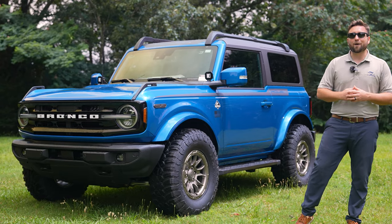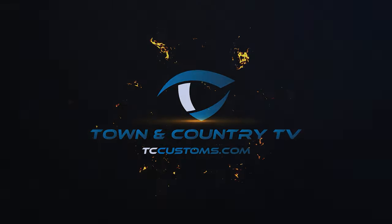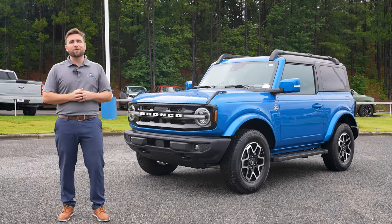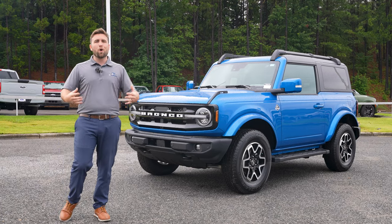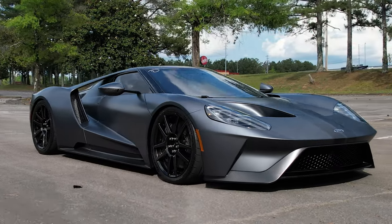This right here is a 2023 Roush Bronco and it is one of a kind. Hey guys, Colton here with Town & Country TV and TC Customs, and as you know we love doing custom unique builds to every type of vehicle we can.